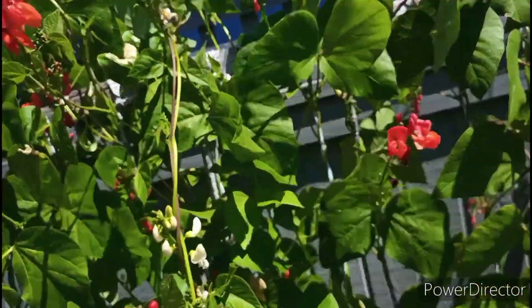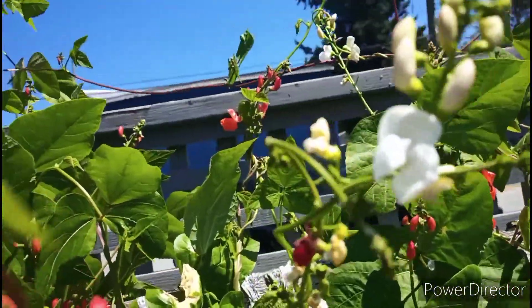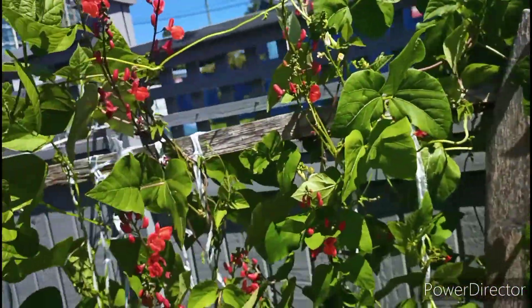Here you guys can see some of my bean plants — it has lots of blooms of different kinds. I love those blooms and there are many beautiful flowers on the bean plants.